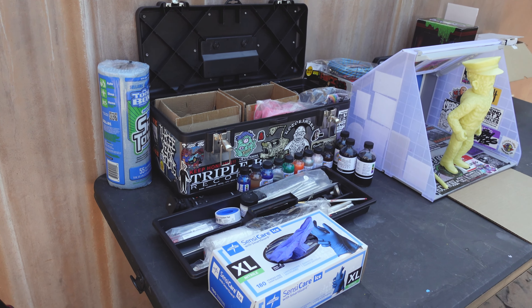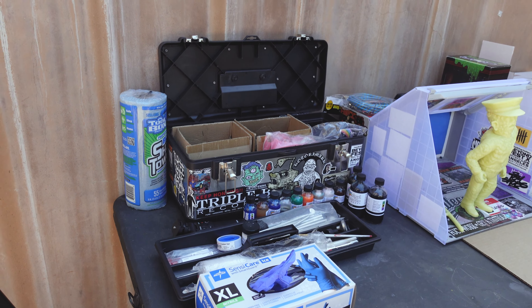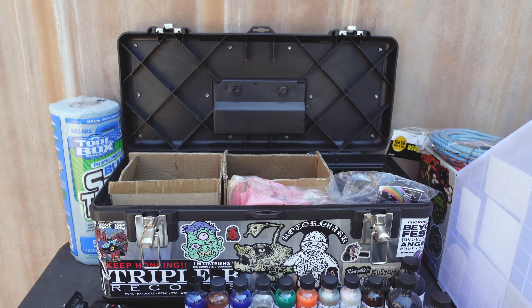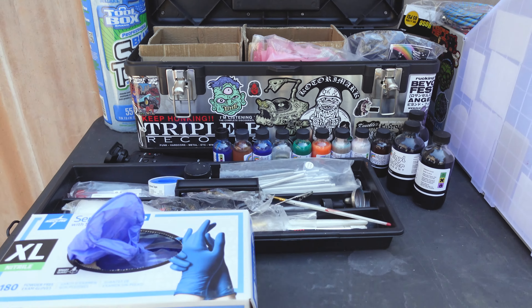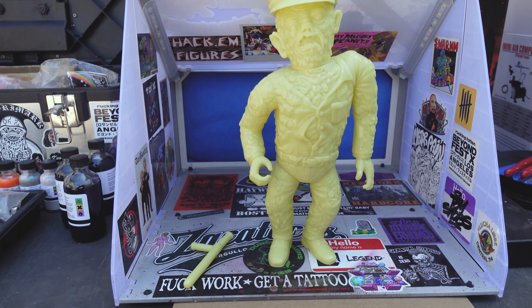Some of you guys that follow me on the gram already know — you've seen some of my reels. But a lot of you guys, I'm not sure if you follow me there. That's where I'm mostly active. But if you guys haven't seen it, this is my new workstation. Still in the backyard here. Still got a bunch of Vinyl Wonder paints there, so you guys can see all of that. This is my paint station — brand new.